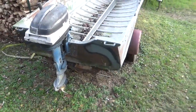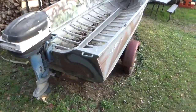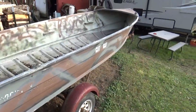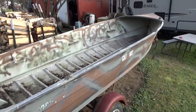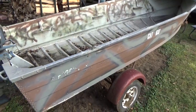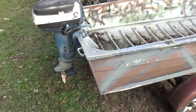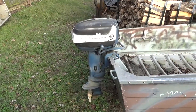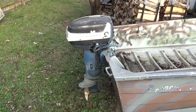Okay Walt, this video is for you. Here's my boat. It's a Starcraft 1964 model, fourteen and a half foot long. Has an 18 horse 1957 Evinrude twin cylinder.